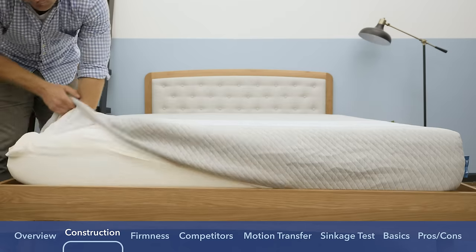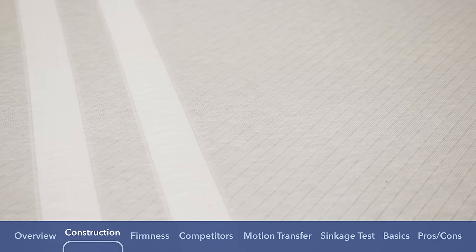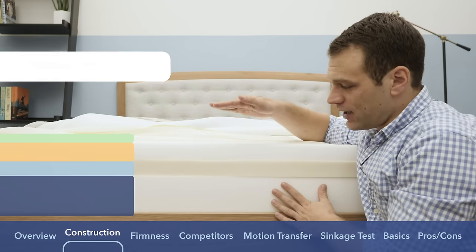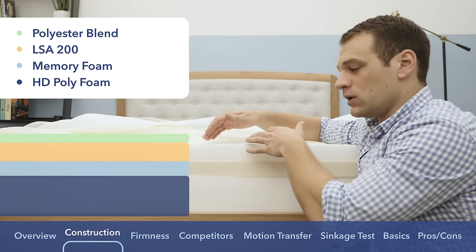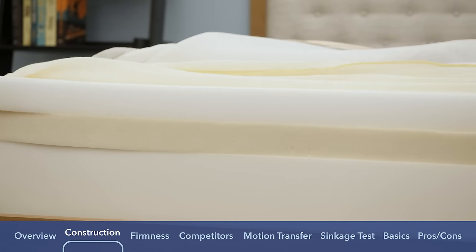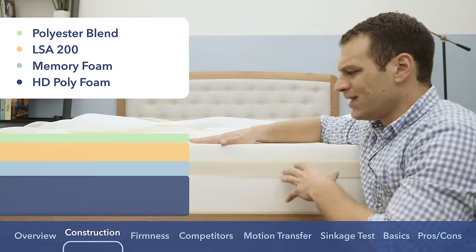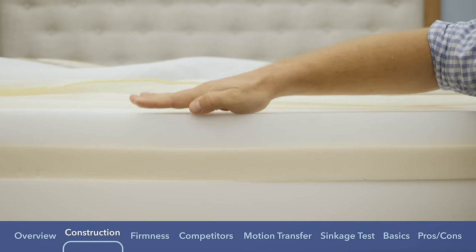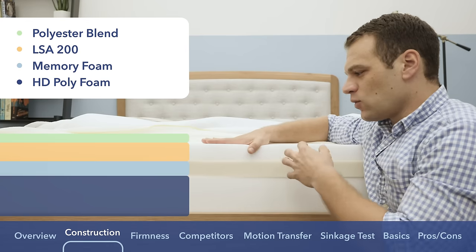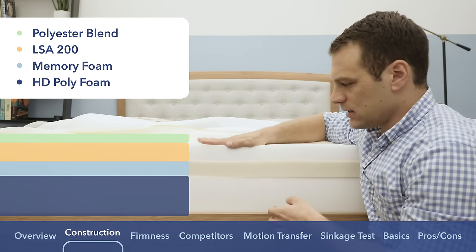That all-foam version is most often compared to the flagship versions of the Casper and Purple mattresses, and we'll go deeper into that comparison later. The Leesa is an all-foam mattress consisting of three different layers. The cover is a polyester blend — pretty breathable with a thicker, cozier feeling. Below the cover, the comfort layer used to be two inches of Avena foam, but they now use a foam called LSA 200. It's still really bouncy, still a latex alternative with a medium firmness and quick response to pressure, and it does a good job of cooling and dissipating body heat.